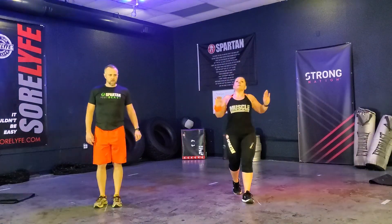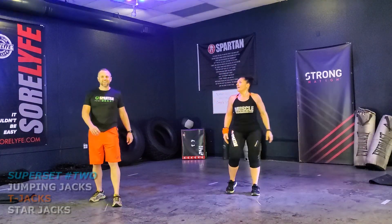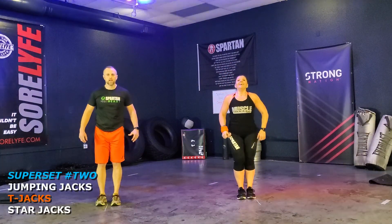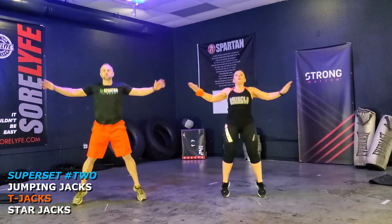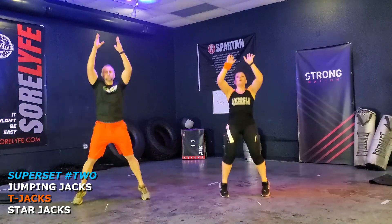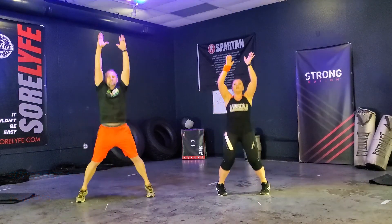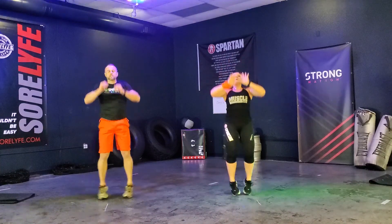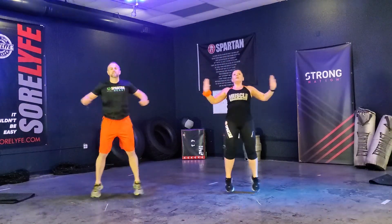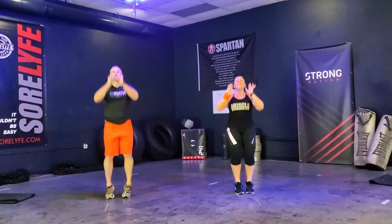We've got T-jacks coming up — a little bit of a different movement. Up and out, almost like you're pushing the air. Ready, Coach J? And go. One, two, three, four, five, six, seven, eight — get that oxygen in, steady breathing. Nine, ten, eleven, twelve. Very good.